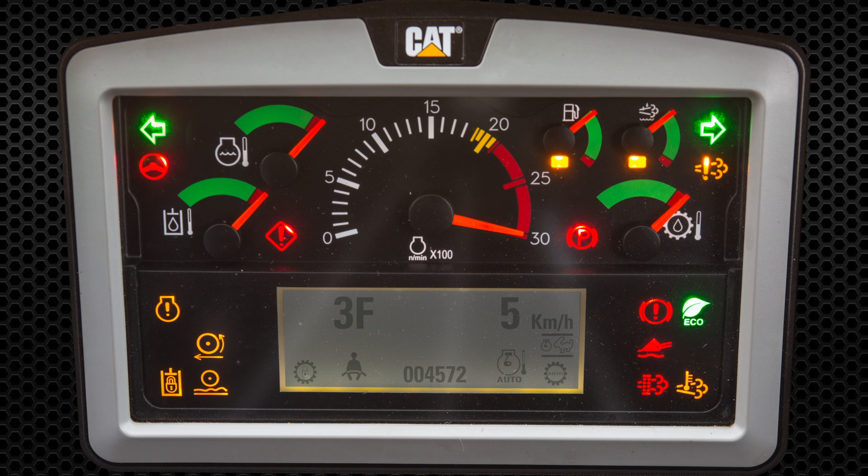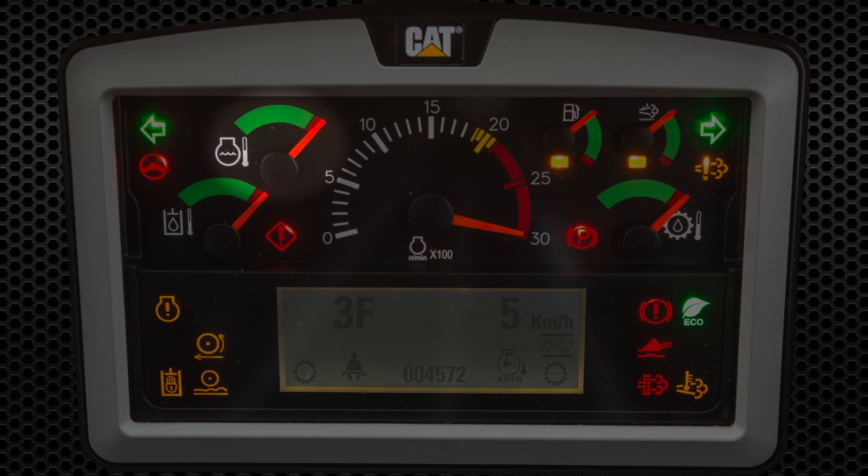Let's review the gauges on the dash cluster. In the top left corner is engine coolant, below is hydraulic temp, on the right fuel level, and if equipped, diesel exhaust fluid level, and torque converter temperature.